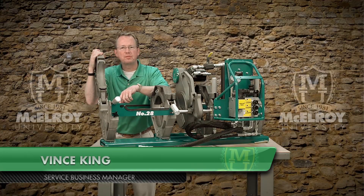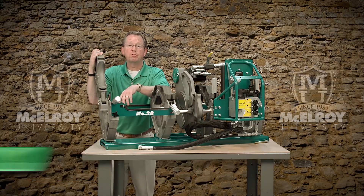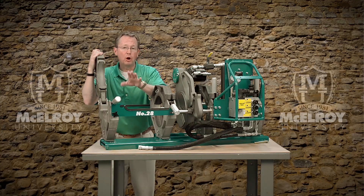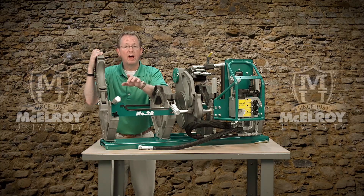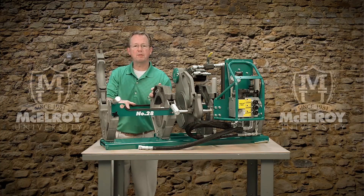Hi, I'm Vince King, Service Business Manager with McElroy Manufacturing. Today I'm going to introduce you to the McElroy 28 and 250 carriages. I will be giving you a general overview of the unique features of these two carriages using the Topworks from a TrackStar 28 machine.